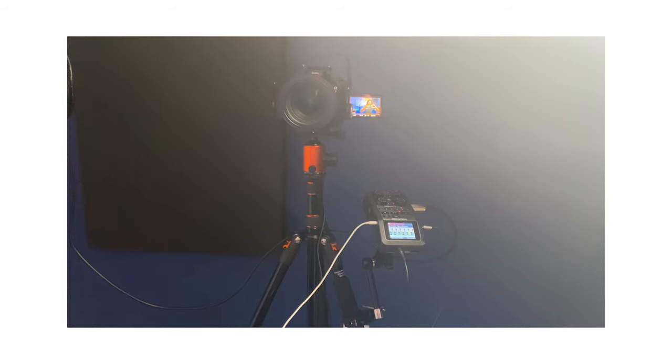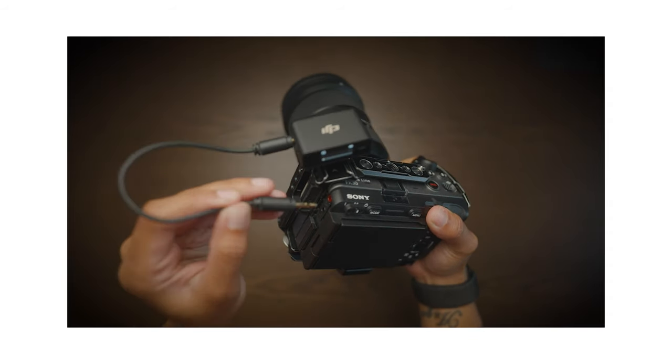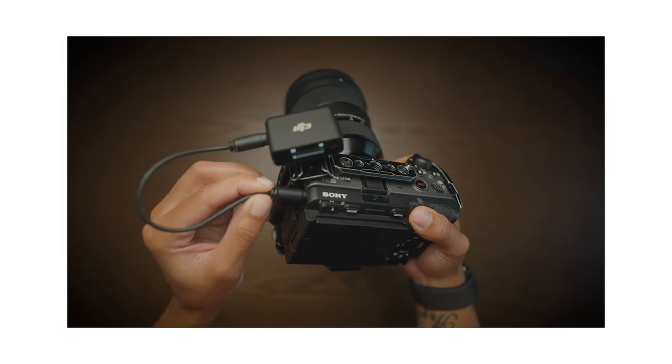Admittedly, this is not the tripod that I take with me on shoots, but inside the studio here it's all fair game. For redundancy, I use a DJI lav system plugged directly into my B-cam, and I also use a lav mic that I got from Comica back in 2019, before they were cool — and I'm sure I overpaid for it.